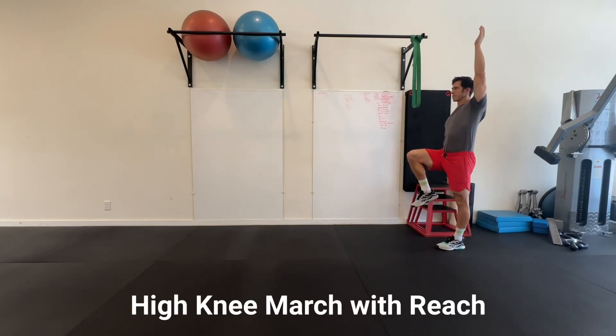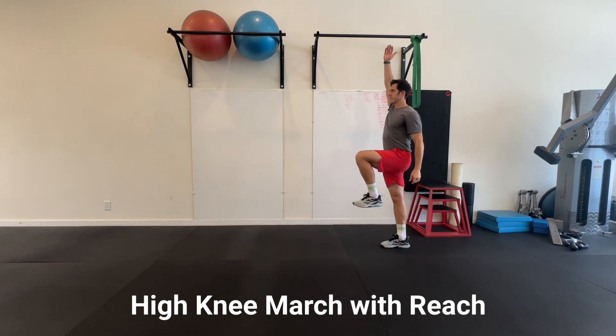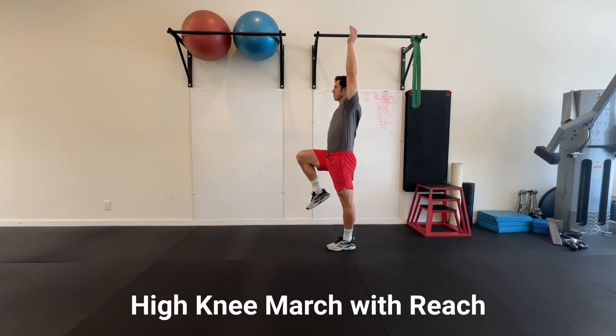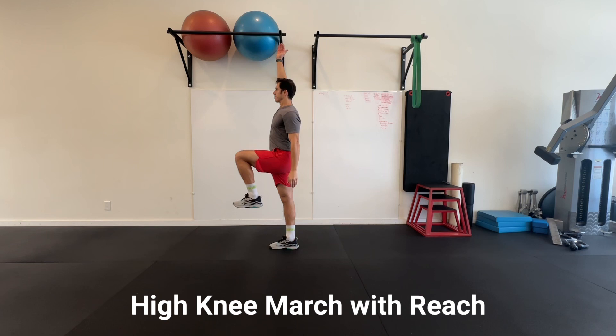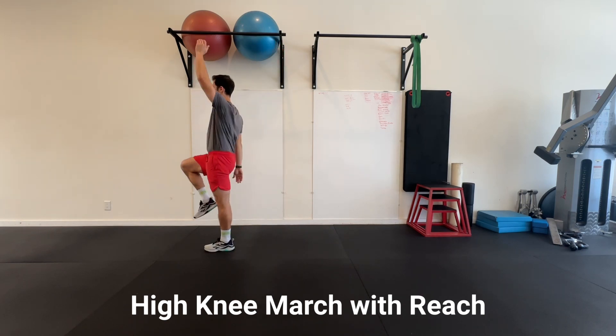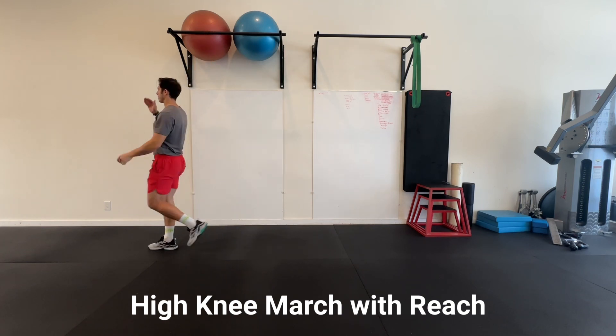High knee marching with a reach is done by lifting one knee to hip level while reaching with the opposite arm. This is to incorporate balance, hip and trunk stability, as well as encourage an overhead position with the reaching arm. Be sure to hold for a two count with each march.